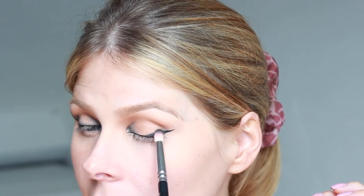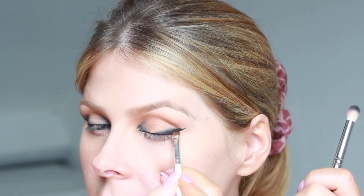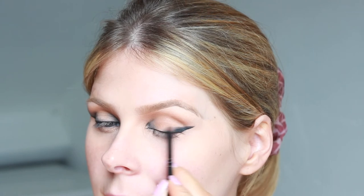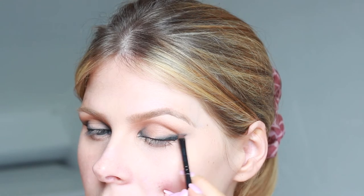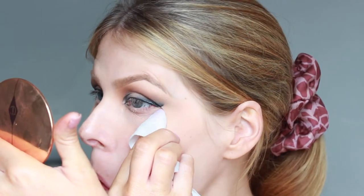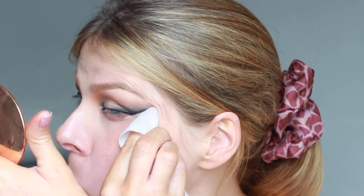Same thing again on the other side, just layering the shadow over the top of the liner and then gradually blending it out. Then I'm just going to take a baby wipe and a little bit of the Garnier Micellar Oil Infused Cleansing Water and I'm going to clean up this edge because Kylie's is super defined.